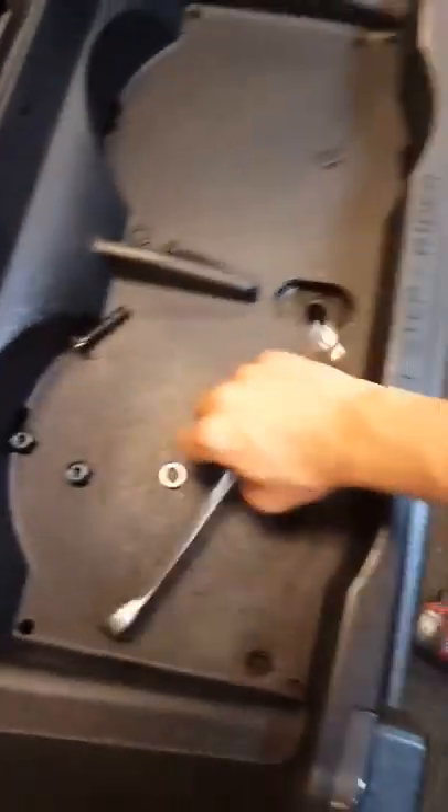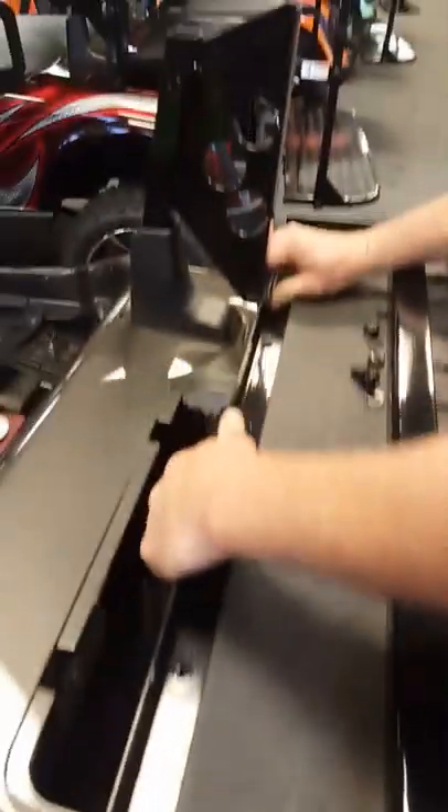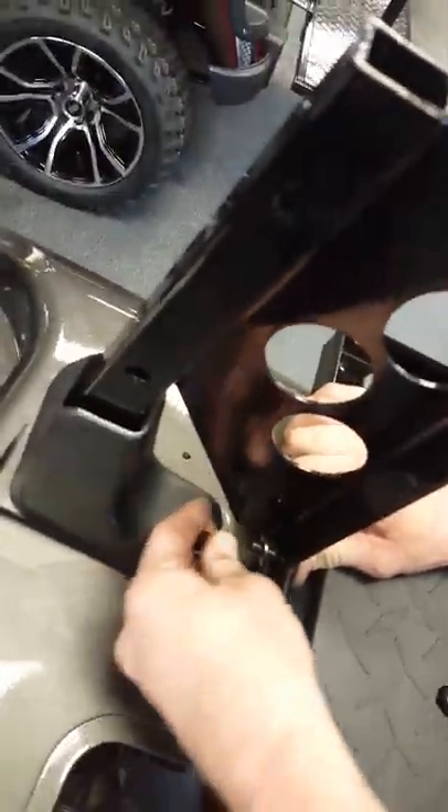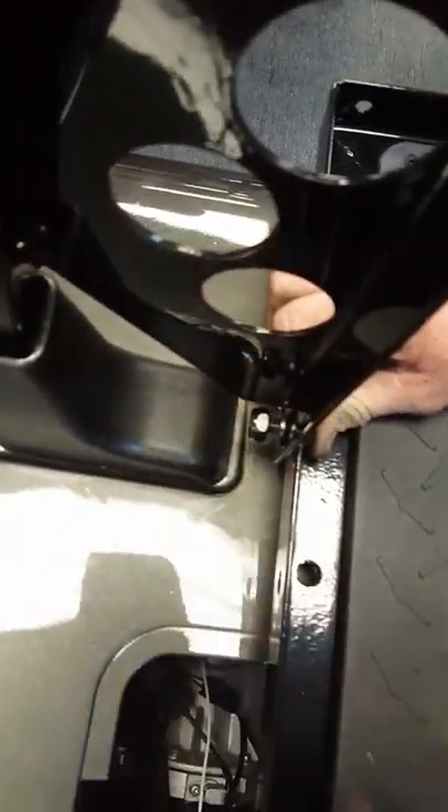Let me take this, pick it up, move it over, set it on the washer, set it on there. Take your bolt, a washer, bolt there, washer, and a nut on that side, and the same thing over here.